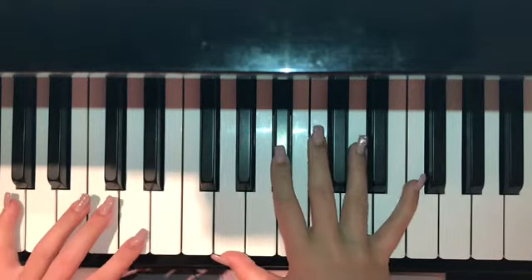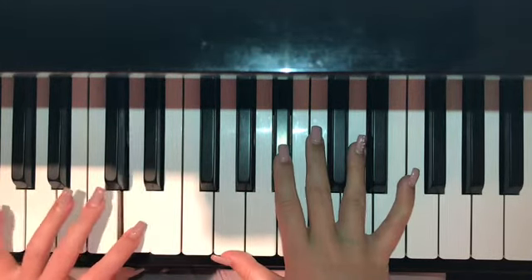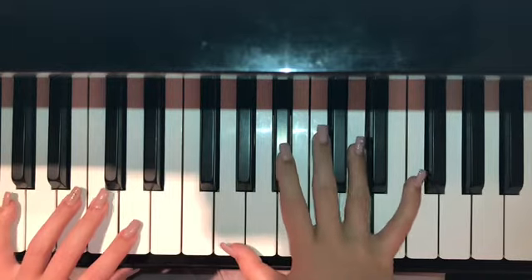So for G minor in the left hand, it is G and D. In the right hand, it is G, B flat, and D.